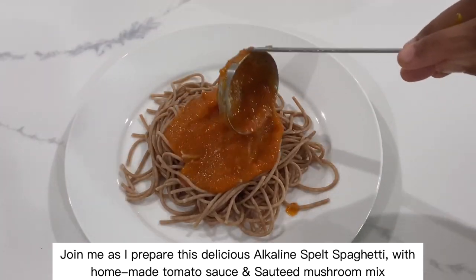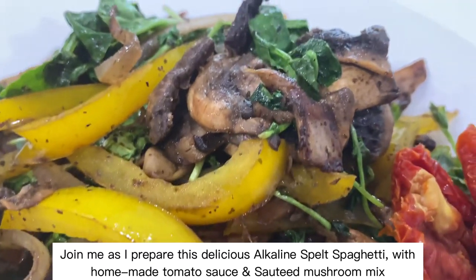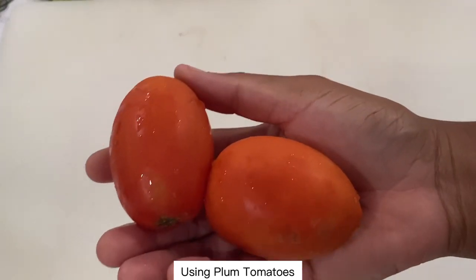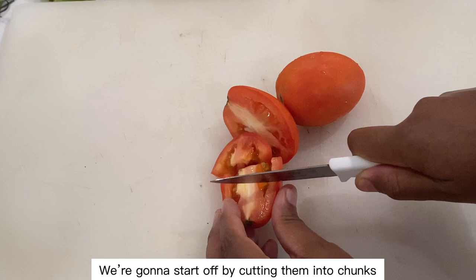Join me as I prepare this delicious alkaline spelt spaghetti with homemade tomato sauce and sautéed mushrooms. Using plum tomatoes, we're going to start off by cutting them into chunks.